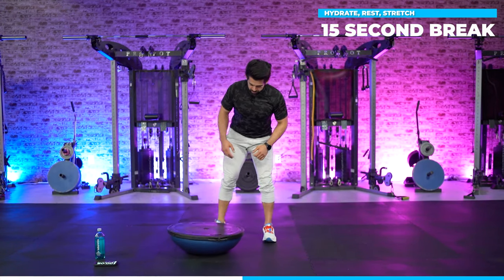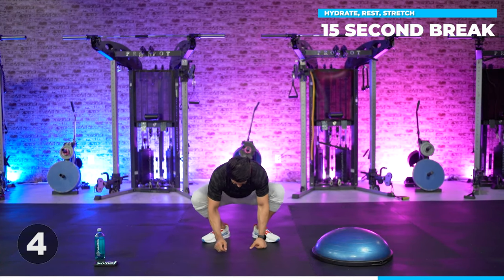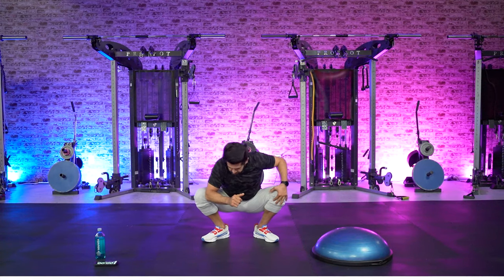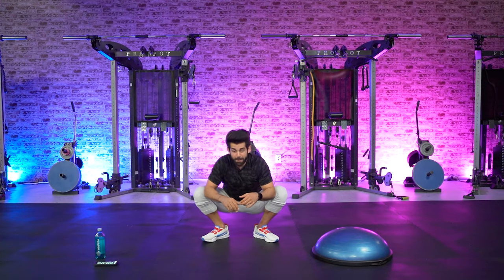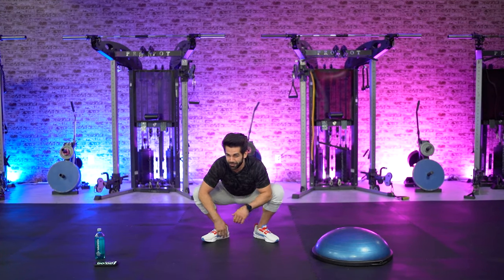We're going to get a quick little stretch and then wrap up the video. Sometimes I like to sit into the squat stretch, especially as my knee is getting better — two months out from an injury and I can squat stretch. We won't worry about stretching too much right now; I have plenty of other videos for that.